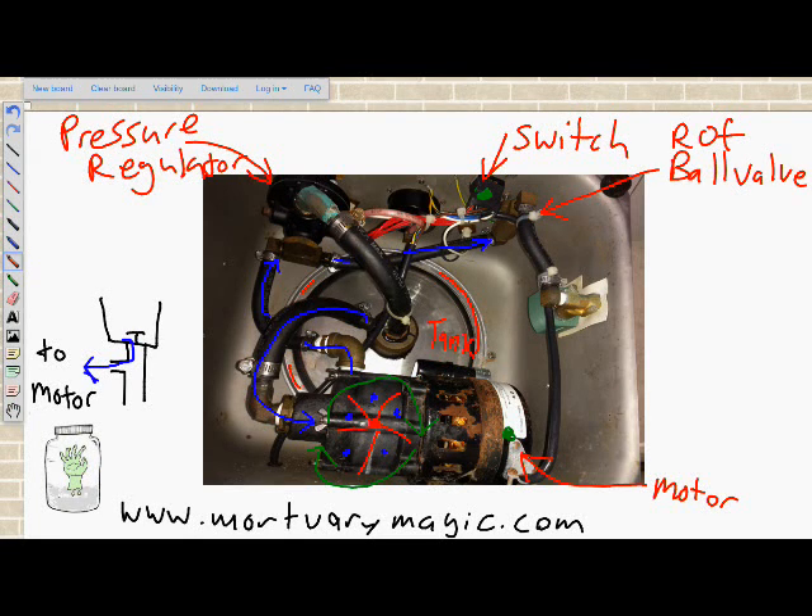The pressure regulator has three openings. The smallest opening is for the gauge — that's the reading off your machine. The second opening has a plumbing T plumbed into it. In the diagram, we have the gauge dialed to 20, the regulator, the plumbing T, the supply line going to the tank and motor, and off that T we go to our rate of flow valve.